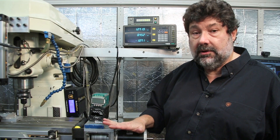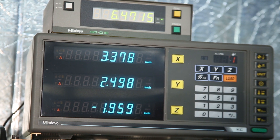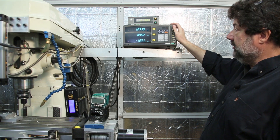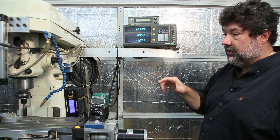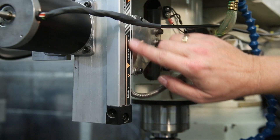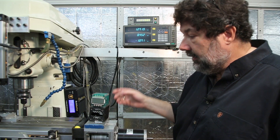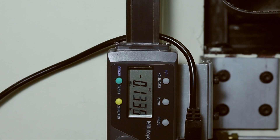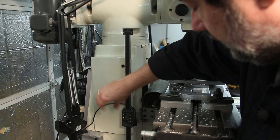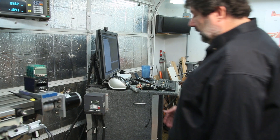To make sure I always knew where the machine was, I added linear scales. This is just the readout box and it provides X, Y, and Z readings, plus the knee A-axis. To incorporate this positional information you have to put an actual linear scale on each axis, so that required adding these additional units here and here, and then underneath for the Y-axis, with another unit on the side for the knee axis linear scale, all connecting up to the meter above.